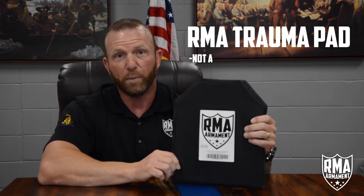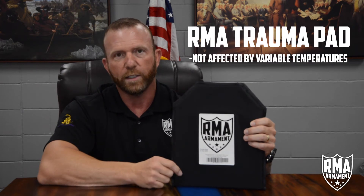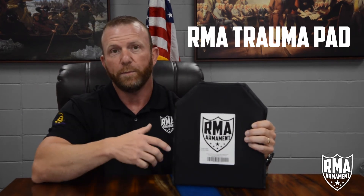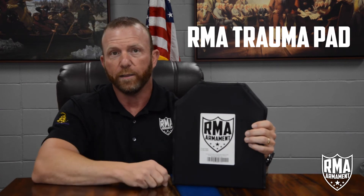This is a 10 by 12 inch foam mil-spec padding. The plate is not affected by temperature change and it's water resistant. You could wear this plate in the summers of Arizona and the winters of Wyoming. This product is to be worn directly behind the plate inside your carrier, so it basically creates a cool barrier between your body and the plate itself.